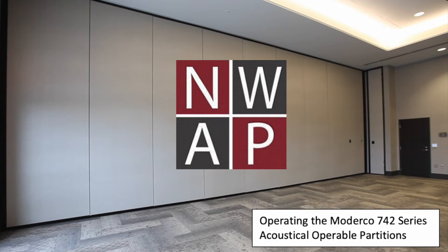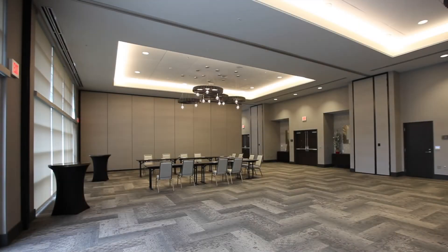Today's video features how to operate the Moderco 742 series operable partition system with acoustical pocket doors. This wall is a paired panel system, meaning each panel has a single trolley on top and is hinged to a second panel to provide stability.